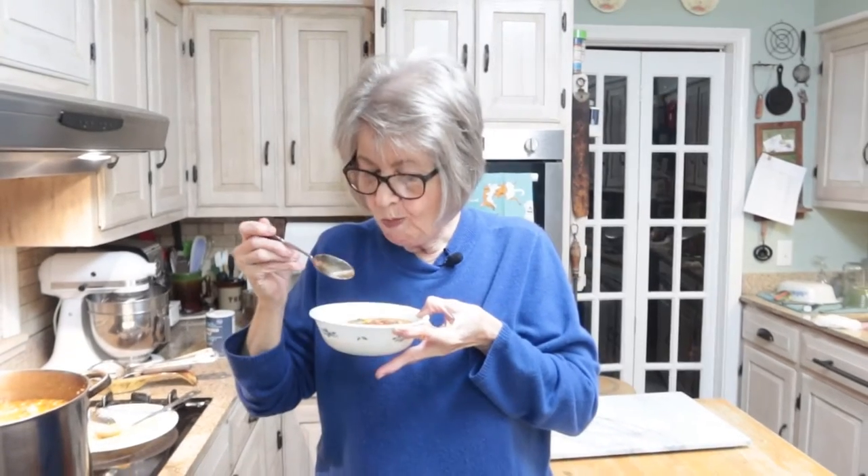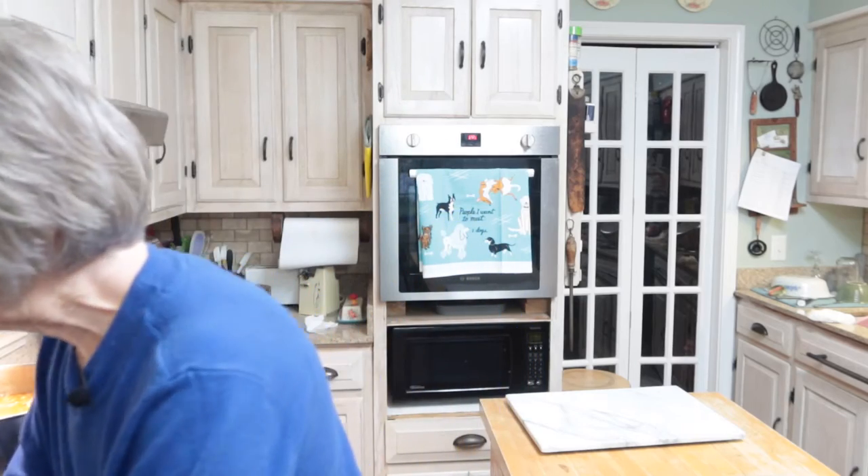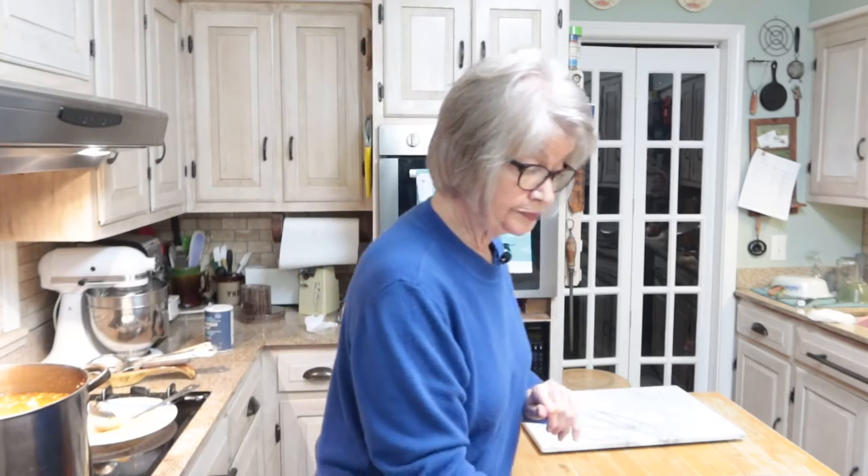That is really good — I think my potatoes are not quite done. Let me try this carrot. The carrot is done. Let me try another potato — that potato is done. That is so good. Okay, I'm going to set that aside and go ahead and take up my soup, jar it, and get my water ready to do a water bath.